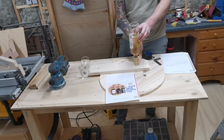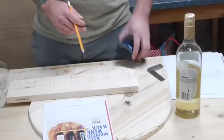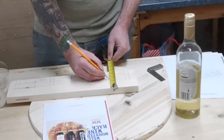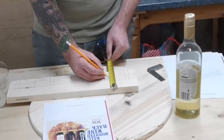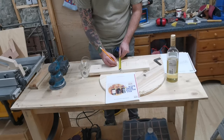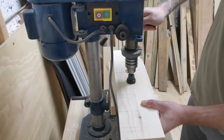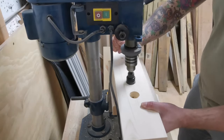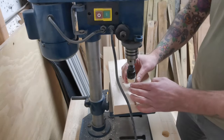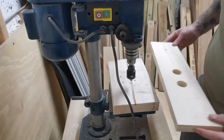I mark around the bottle top so I can get the correct hole size to drill out at the drill press. I use the relevant hole saw bit to cut out the holes, going through about three-quarters of the way through, then flip the board over and go through the other side — this is so I don't get any nasty tear-out on the underside.